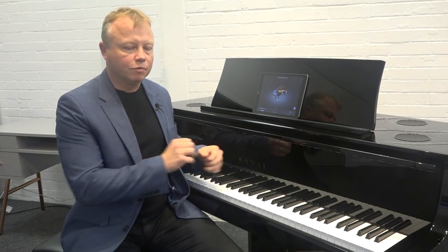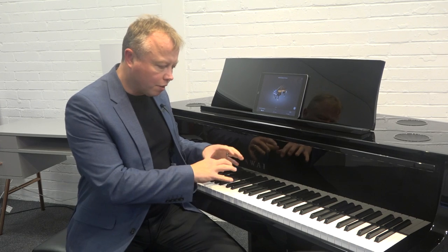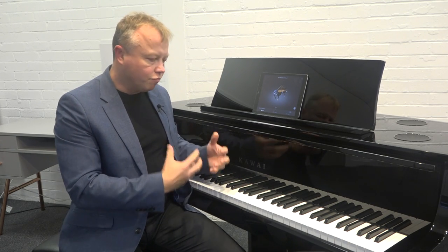As you can hear, it's a really nice piano voice that comes from the NV10S. You can only really experience it by playing it, but the combination of the keyboard and the sound together is a really nice experience. I really would suggest you come and have a play on a Novus NV10S in one of our stores, just so you can experience that for yourself.